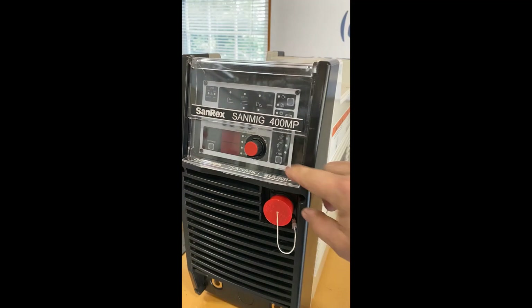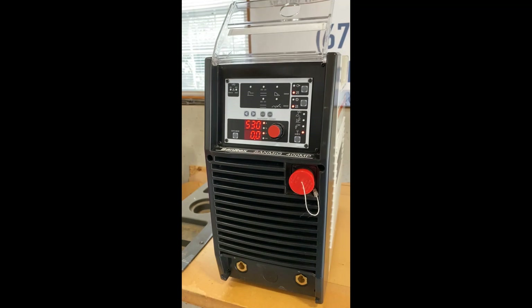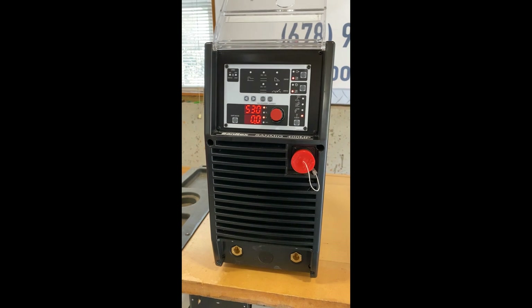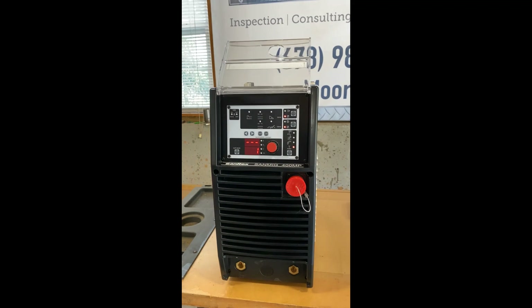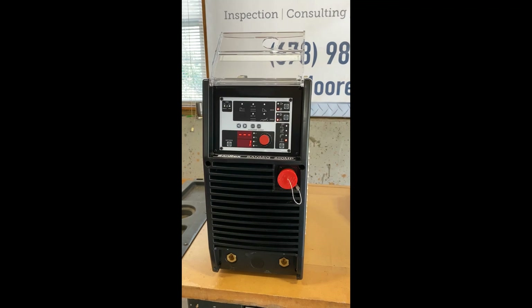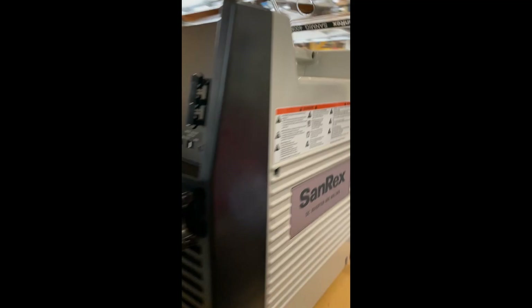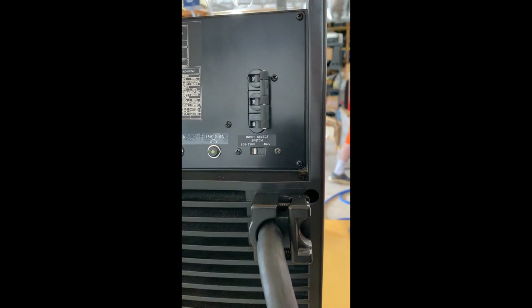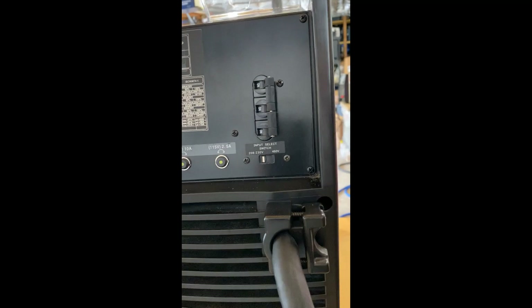The switch is on the back. This machine — I've got it connected right now to 230 single phase at my house. It will operate from everything from 208 to 480, single phase or three phase, either one. All you have to do on the back is flip a switch to tell it whether it's on high voltage or low voltage.